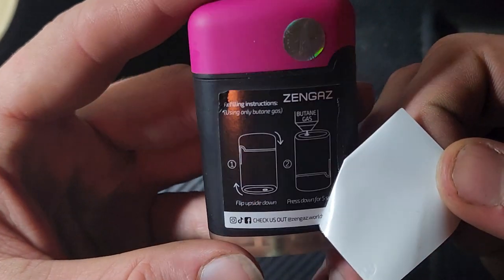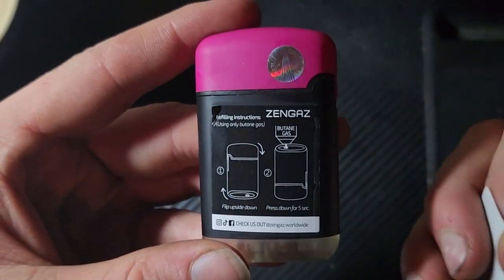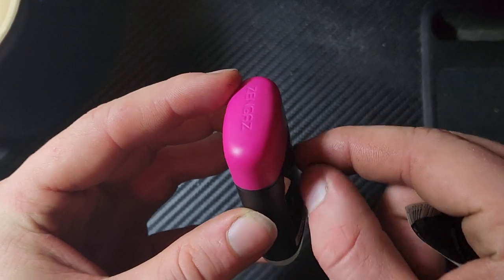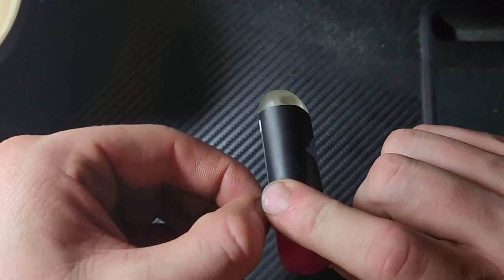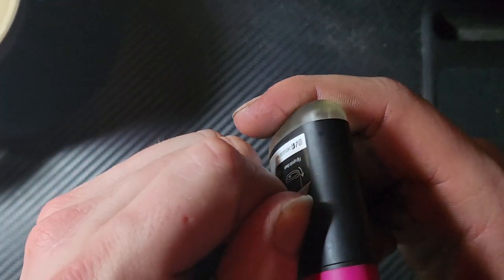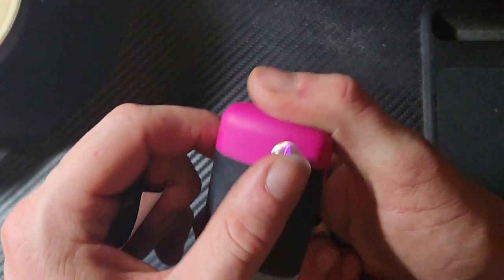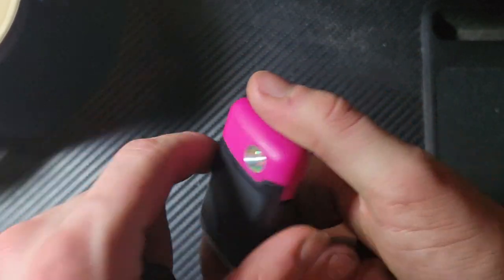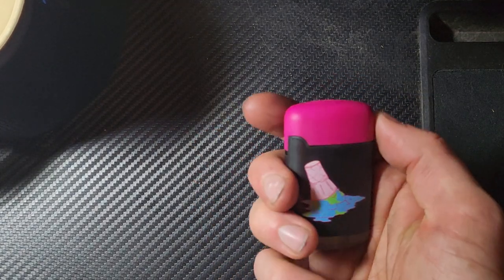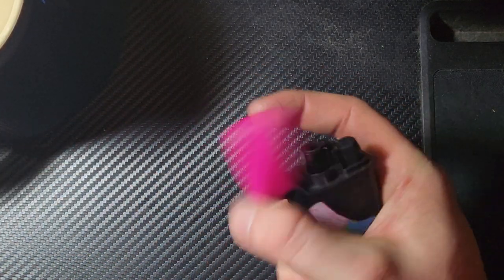So that's just how to refill it — flip it upside down and press into it. If you've run it a couple times you might want to purge the air out of it. This is why I keep my thumbnails long — I need at least one to get under these stickers. Once that's off it's a plain black back. I'll take the original sticker off too.